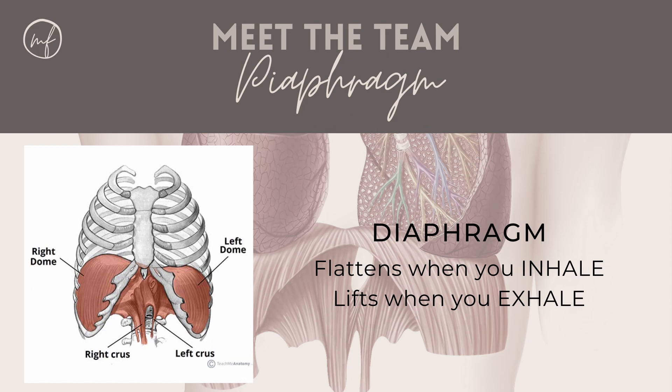Finally, we have the diaphragm muscle. The diaphragm is a massive muscle that sits at the base of our lungs. When it contracts, it flattens and we inhale. When we exhale, it relaxes and lifts.